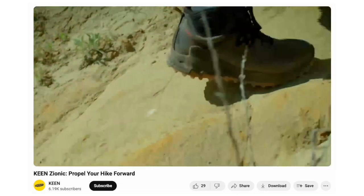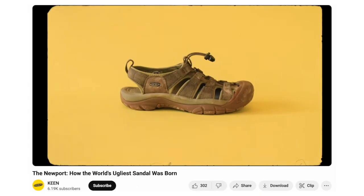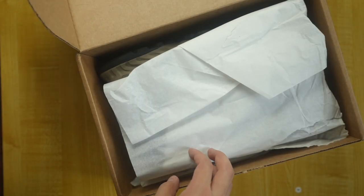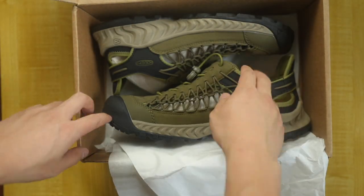Keen is a brand that focuses on outdoor sandals. Their classic Newport water shoe has been around for a long time. Now, the NXIS is a recent addition to their product line. It is designed to be a hiking sandal.